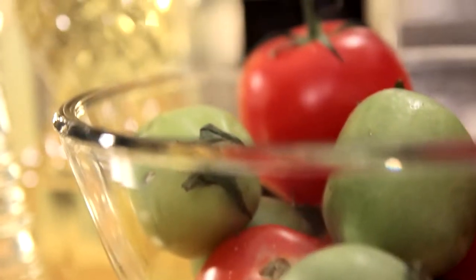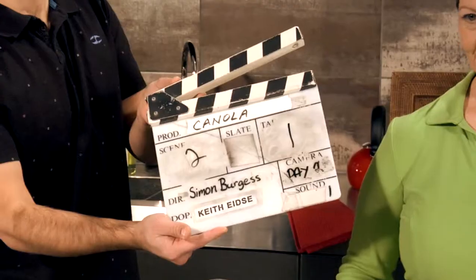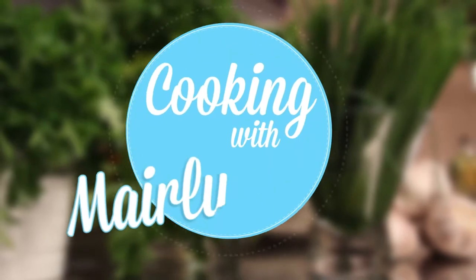Professional home economist, author, and Second City alum Marilyn Smith. Marilyn will be sharing delicious recipes layered with health from her cookbook, Healthy Starts Here. Today's recipe is Salmon Tacos.